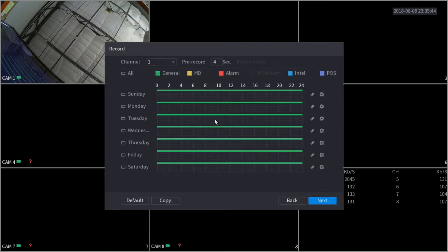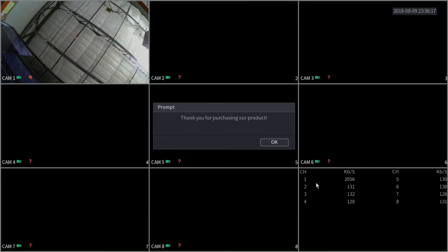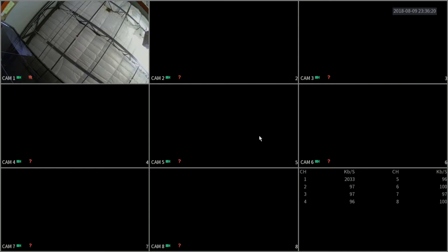Moving on, here we have our record schedule. By default, our XVR comes set to continuous recording, so it's always going to be recording no matter what. You can do some modifications — for example, you can set up motion recording so it only records when motion is detected. We also have a video on our YouTube channel showing exactly how to do that step by step. Here on the snapshot, we can also leave that as it is, and we can just click finish. Here we have a confirmation message — going to click OK.